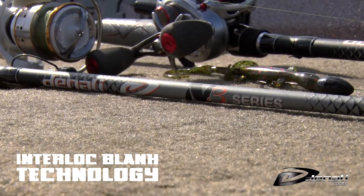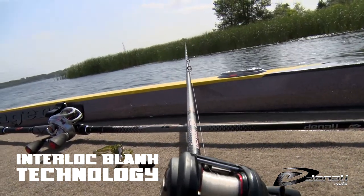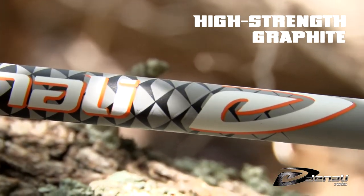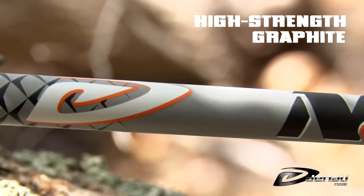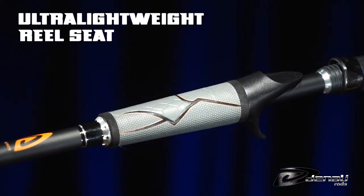Built on the foundation of interlocked blank technology, which combines light weight, sensitivity, and strength, N3 Series rods are made from high-strength woven premium silver graphite. The reel seat is ultra-lightweight and ergonomic to fit comfortably in your hands all day long.